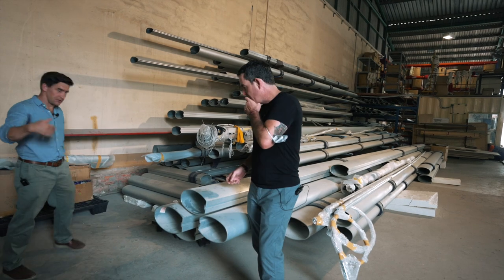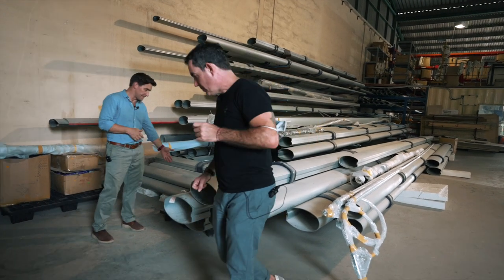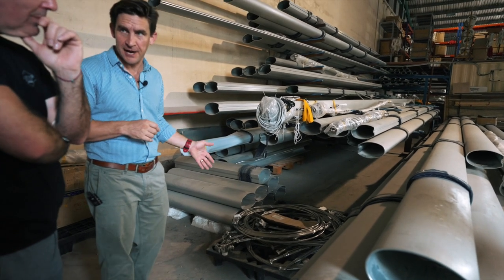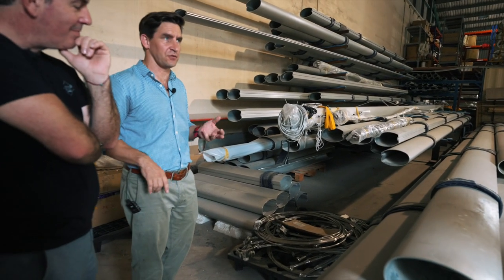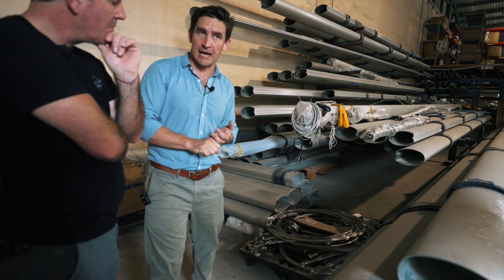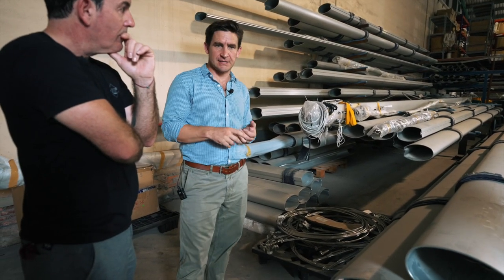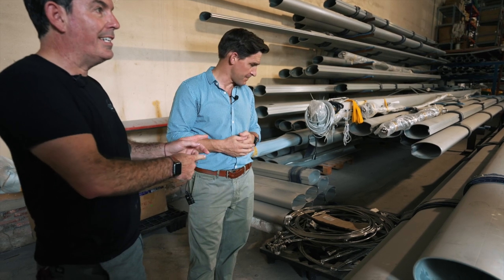Part of our rigging: the rigging we get from All Yacht Spars comes pre-swaged for our cap shrouds and forestays. On your boat, the cap shrouds and forestay are die-form — that's the 1x19. So there's our mast and there's our rigging.